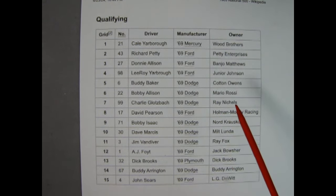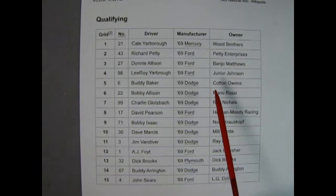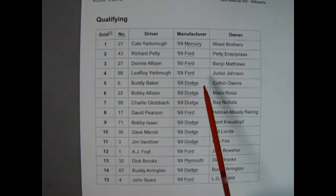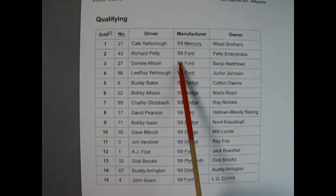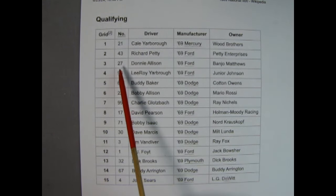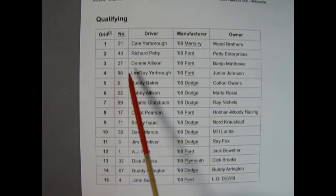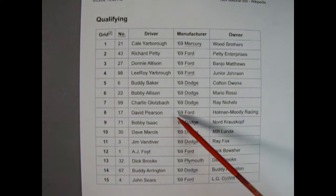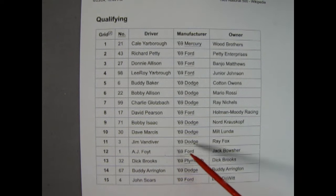I didn't want to make my model kit one of the official NASCARs that raced back then, although you very well could — the only issue is you would have to outsource the proper engine, at least the single-barrel manifold with the proper air cleaner. What I have here is Richard Petty in car number 43, Donnie Allison in car number 27, Leroy Yarborough in car number 98, David Pearson in car number 17, A.J. Foyt in car number 1, and John Sears in car number 4 — these are the Ford Torinos that raced.